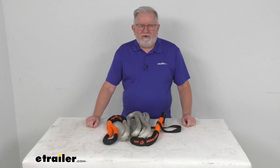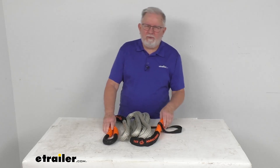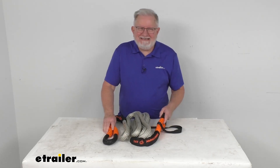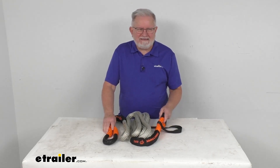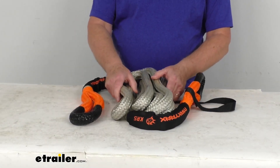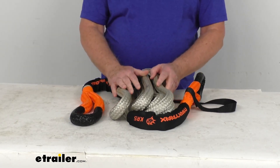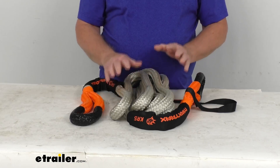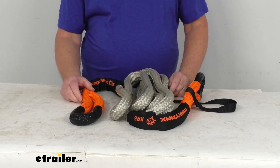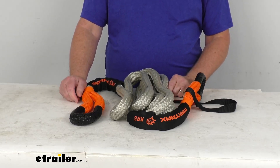Hello everybody, this is Jeff at eTrailer.com. Today we're going to take a look at the Max Trax 24mm wide by 5 meter long kinetic recovery rope. It has an 8,818 pound vehicle recovery capacity. This is a high strength HMPE rope — that stands for high modulus polyethylene. It uses kinetic energy buildup to recover a stuck vehicle, making it perfect for use with cars, trucks, jeeps, and buggies weighing up to 8,818 pound gross vehicle weight.